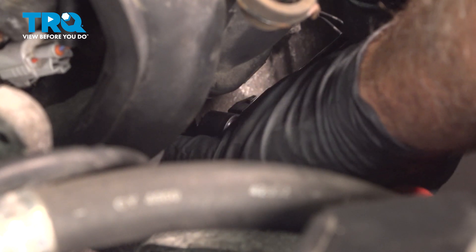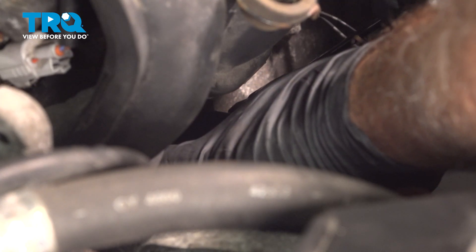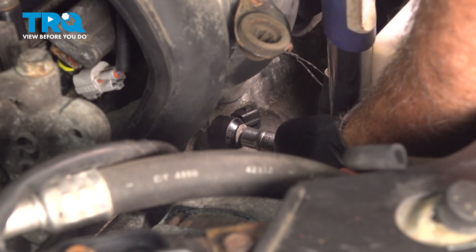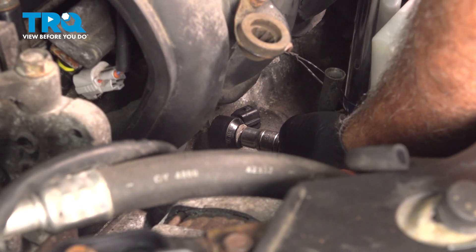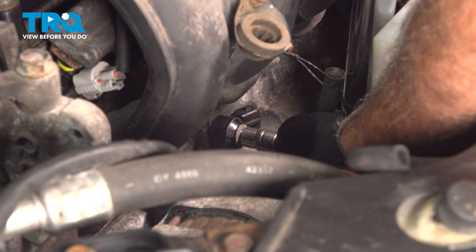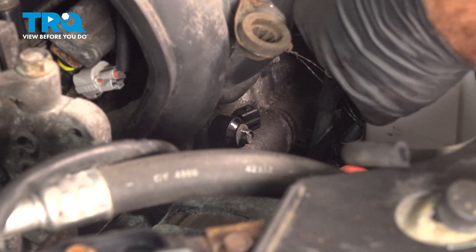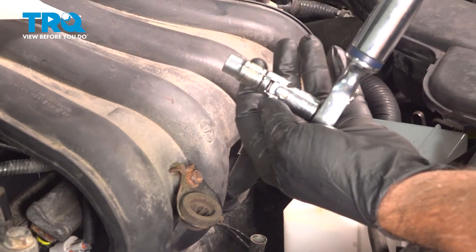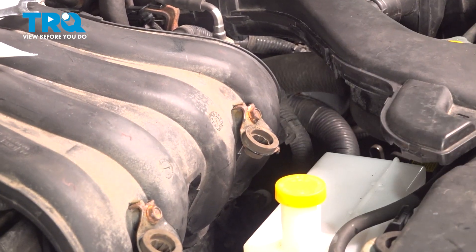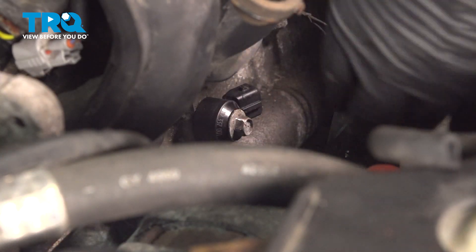Let's go ahead and snug down that bolt. I'm going to torque this down to 14 foot-pounds. We used a shallow 10-millimeter with our swivel head on our torque wrench.